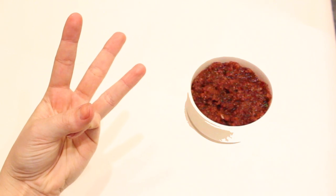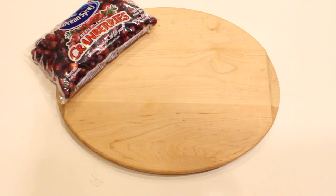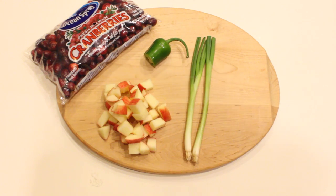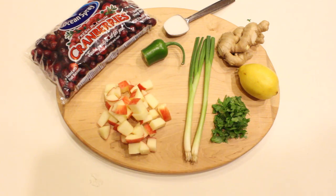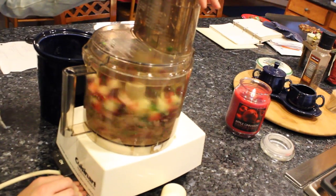My third and final recipe is my favorite — it's a cranberry salsa. It tastes so good. This one takes the most ingredients but the least time to make. You need one and a half cups of cranberries, half an apple, half a jalapeño, two green onions, two tablespoons of cilantro, one tablespoon of lemon or lime juice, one tablespoon chopped ginger, and two to four tablespoons of sugar. Then put them all together in a food processor and blend!